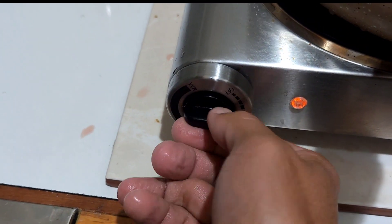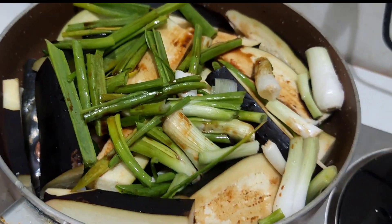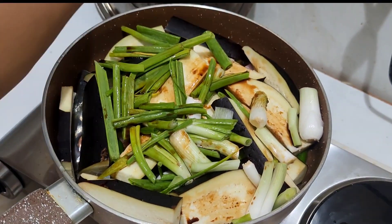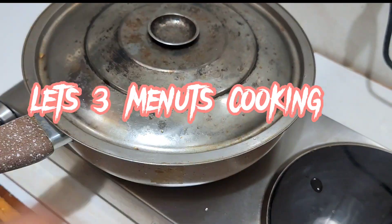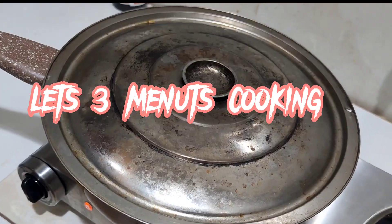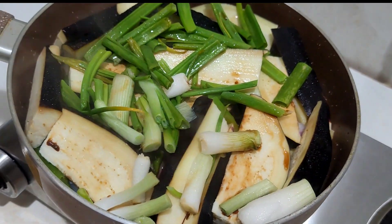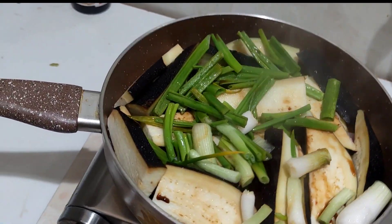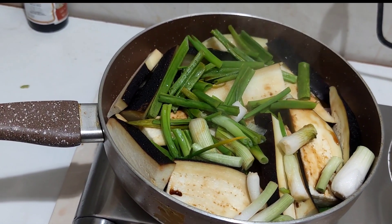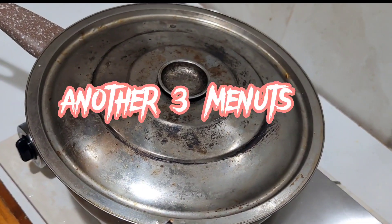I'm going to put it in a little bit. I'm going to put a little bit of a cup of water. I'm going to put the rice in the bowl and put it on the bowl. Let's go.